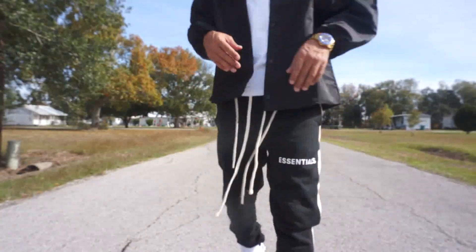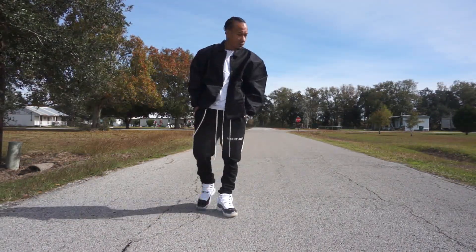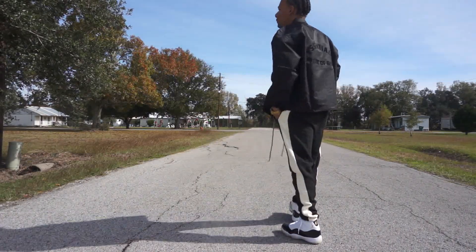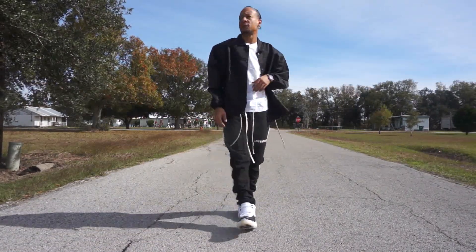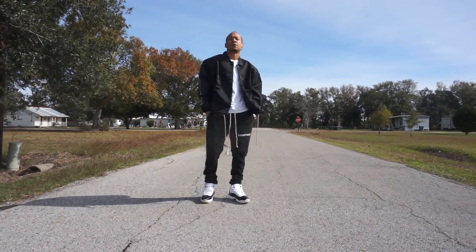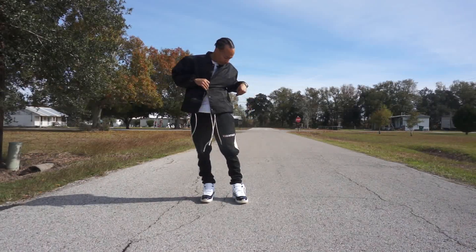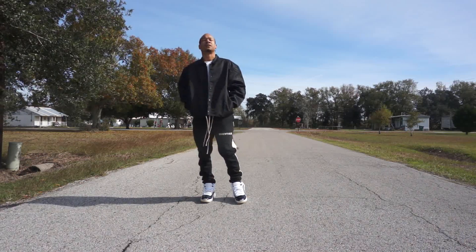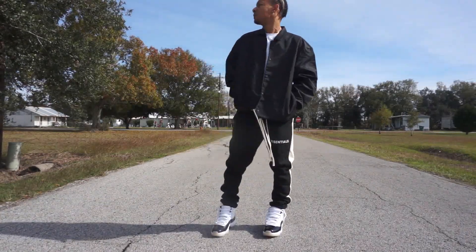Look number two — another simple one. Got the Essentials pants, mostly black with like an eggshell or cream color stripe going down the side. Then the jacket — I love the jacket, but it fits kind of funny; the shoulders are very wide, maybe because I'm small. But the black and white against the shoe looks very good. It's matchy-matchy but not crazy with it.